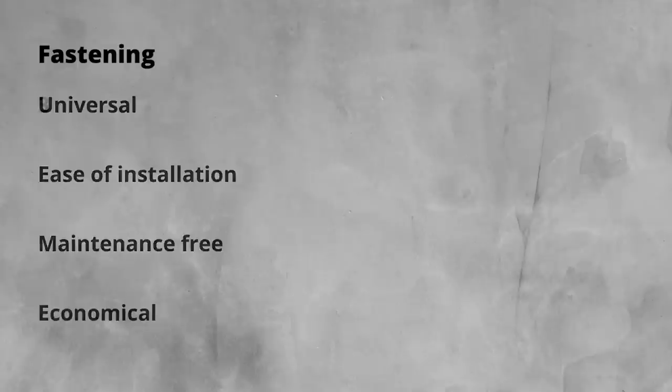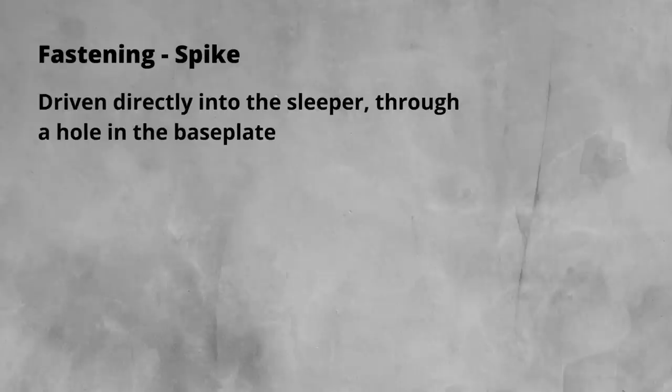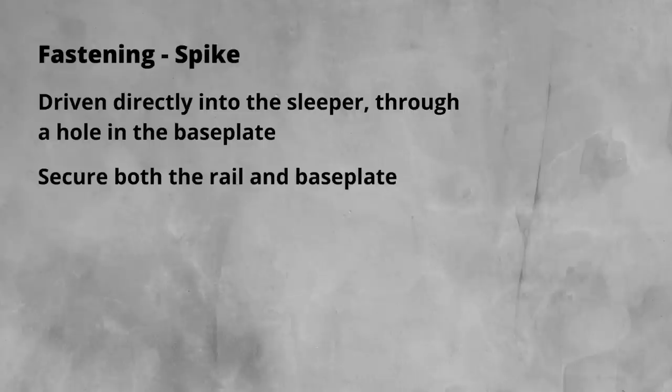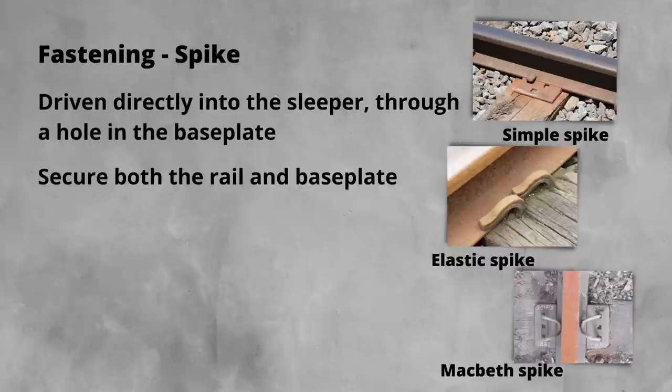As with everything on the railway, the design has evolved and the common fastenings can be grouped into three general types: spike type fastenings — we touched on these earlier when we were talking about base plates — bolted or threaded fastenings, and lastly spring type clips. Spike fastenings do as they are named. They are directly driven into the sleeper next to the rail, through a hole in the base plate if used. A bent-over part of the spike holds down the rail foot. Some common types include simple rail spike, elasticated spike, or Macbeth spikes.